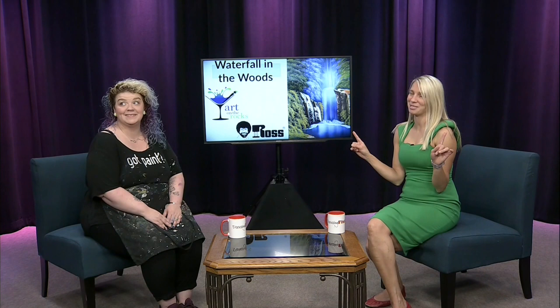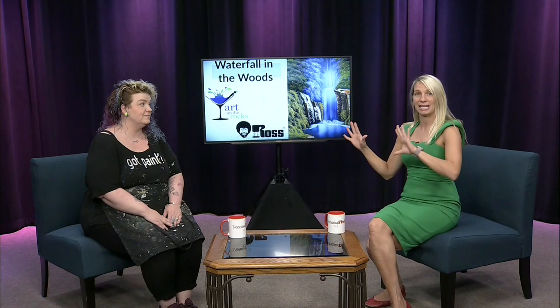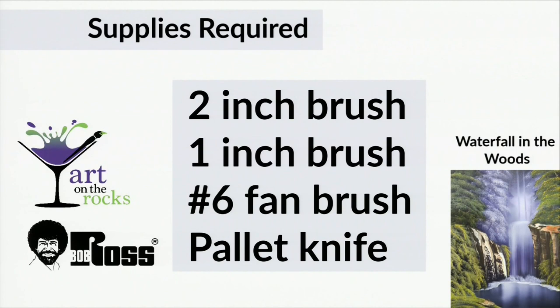They offer certification courses in Europe as well, and there are about a thousand active instructors in the US. So — Fitchburg, Massachusetts, Bob Ross painting, live on DFN, painting Waterfall in the Woods! If you want to follow along at home, here are the supplies you'll need. We use only licensed Bob Ross products — his brushes and paints really make a big difference. We're using our two-inch brush, one-inch, number six fan brush, and a palette knife today.